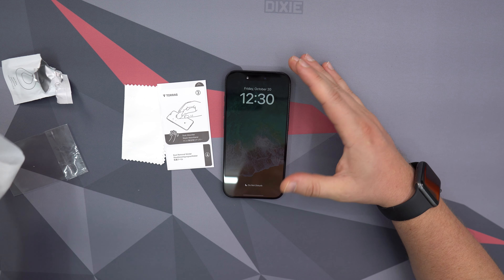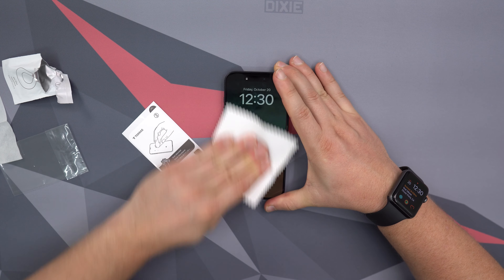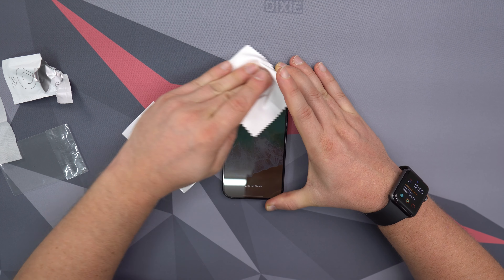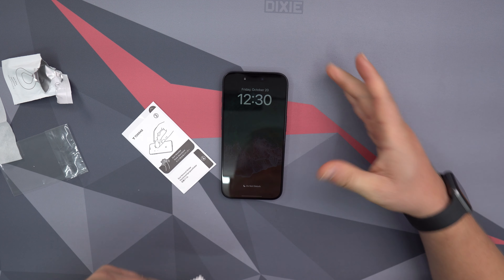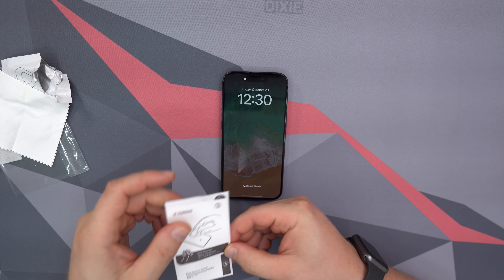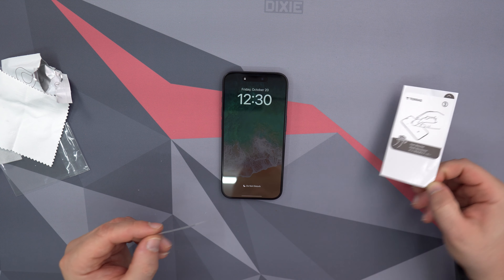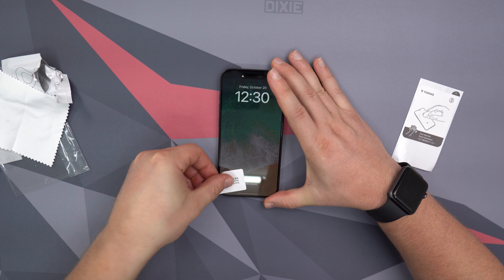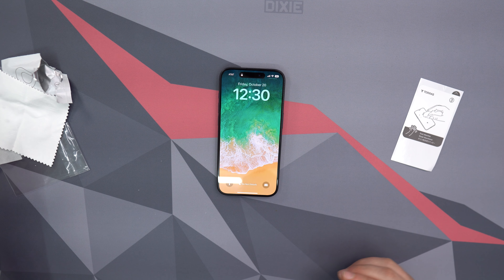Then you take the dry cloth and wipe it down again, making sure you get all those pieces of dust. If you do see a dust particle, you can go ahead and use the dust removal sticker — just go like this and it will get all those little pieces of dust off.